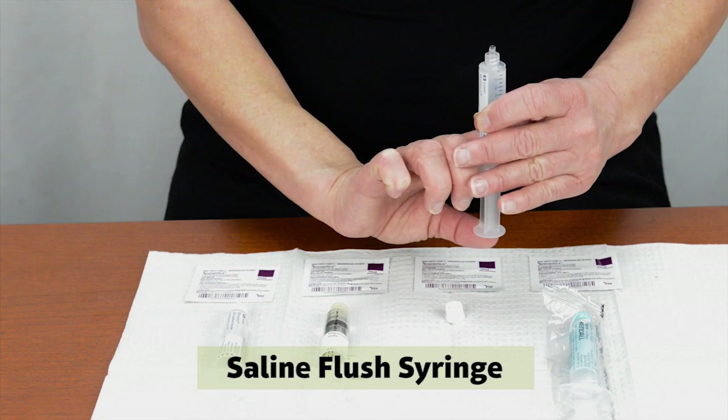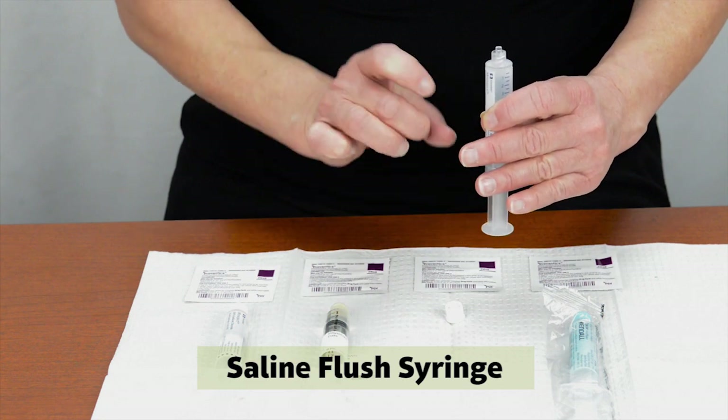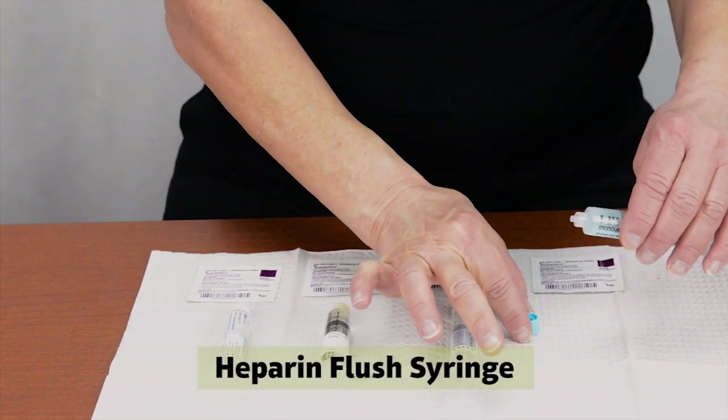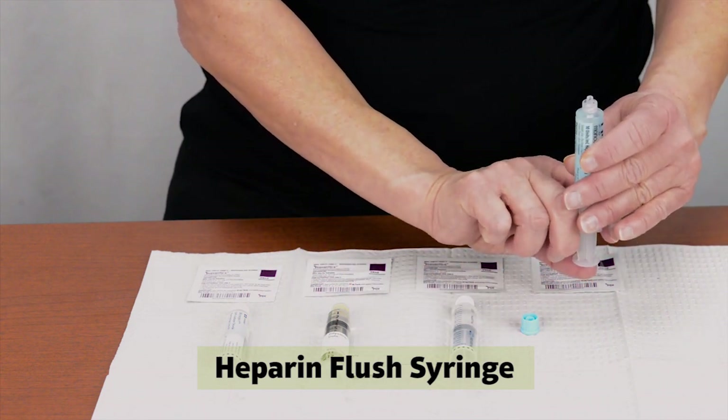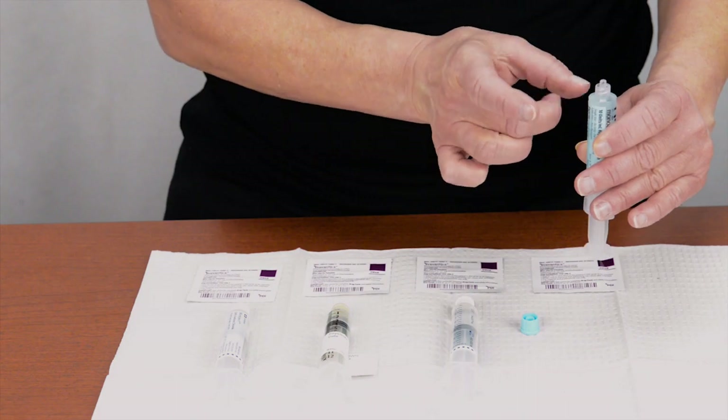Repeat these steps with the other saline flush syringe. You do not need to prepare the medicine syringe — it has been prepared by the pharmacy.